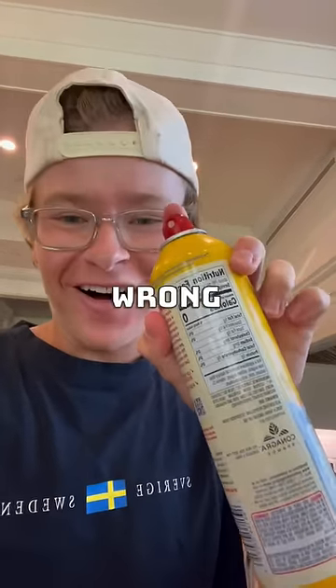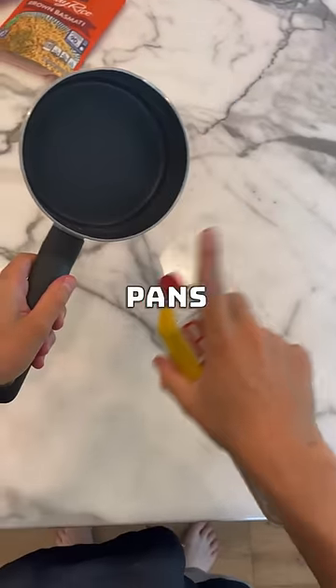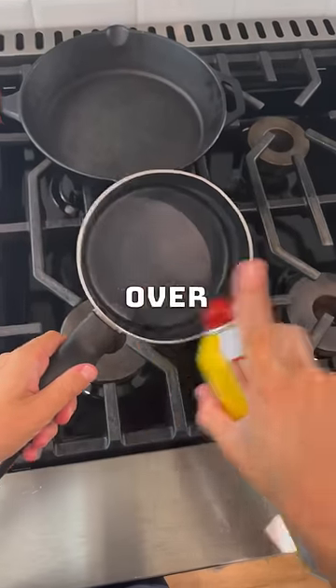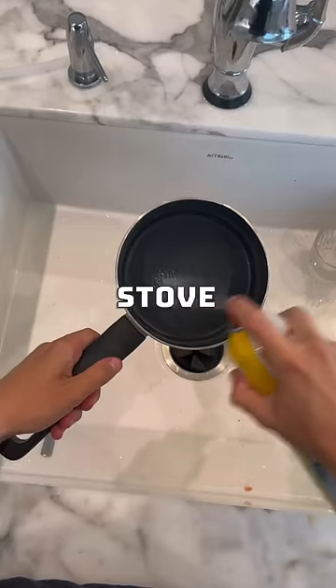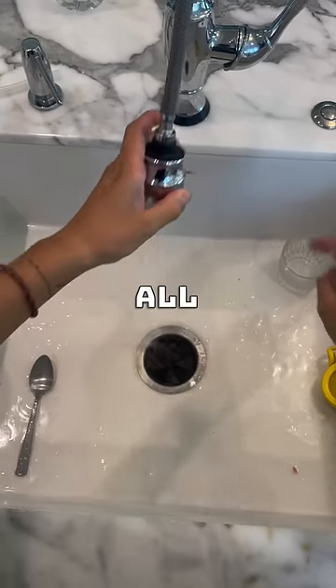You've been using this all wrong. I can guarantee you've been picking the wrong spots to spray your pans in the kitchen. Instead of spraying it over your countertop or even over the stove, spray it over your kitchen sink. This way it's super easy to wash off all that overspray.